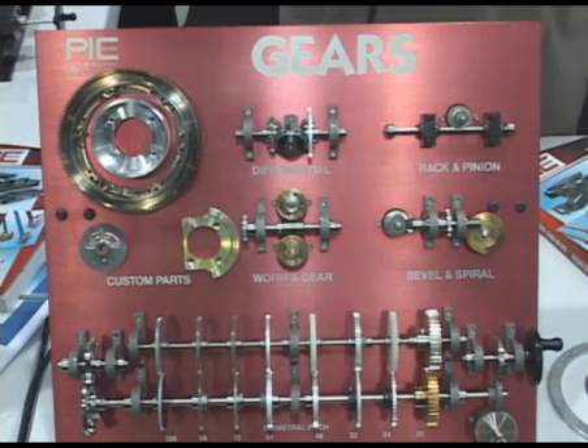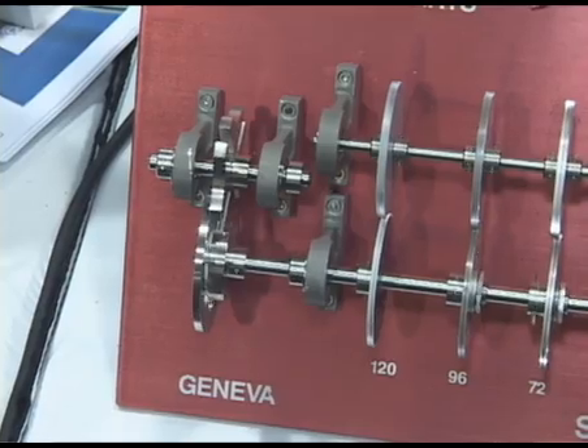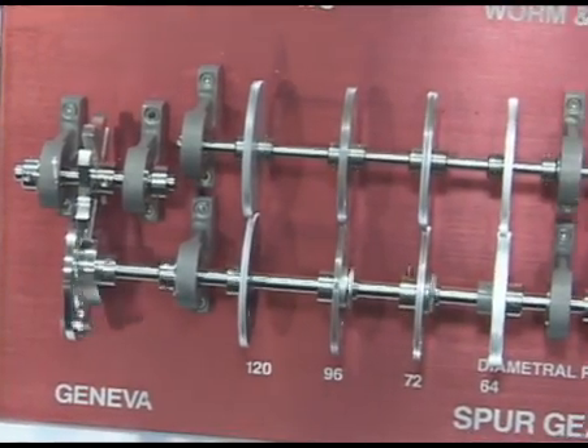The heart of Pick Design's business — we've been around since 1954 and we've been gear builders. This is a representation of our spur gears. We can make them from aluminum, stainless steel, Delrin, and various plastics. You're going to see the Geneva Drive mechanisms for indexing and so forth.